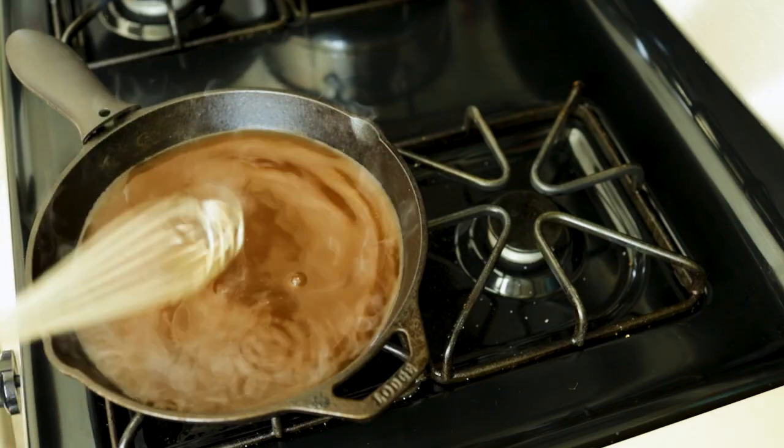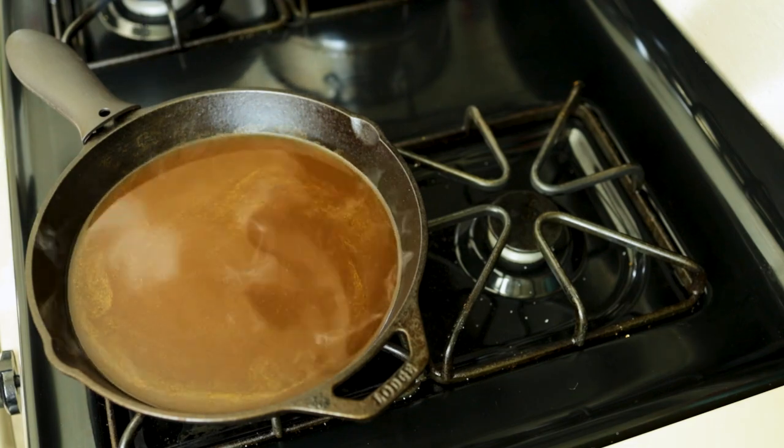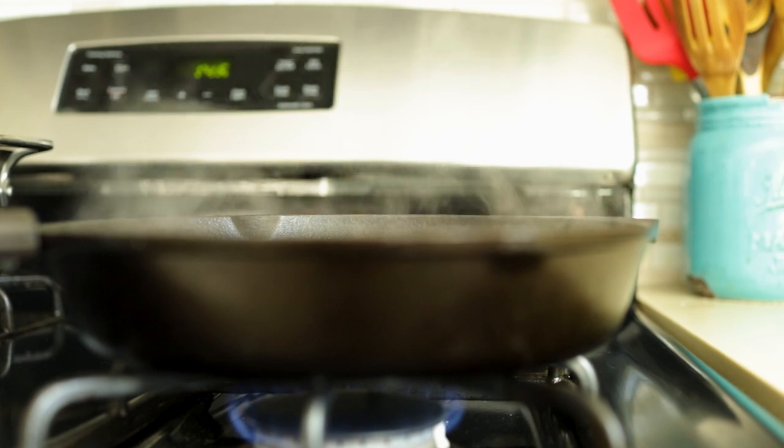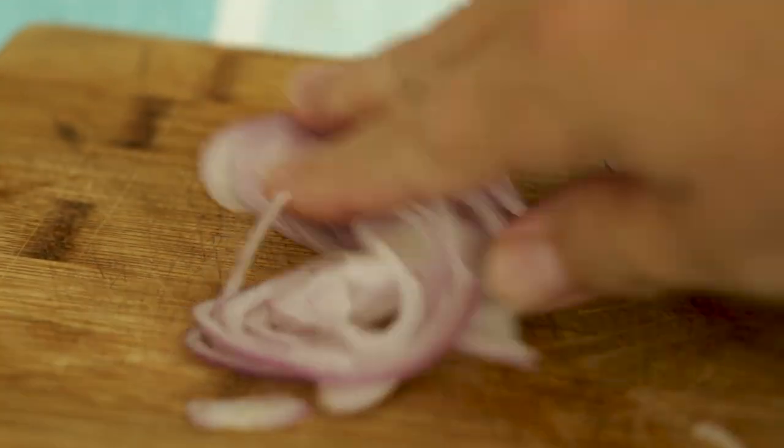This is going to take a couple of hours. You're going to want to reduce this liquid by a significant amount until it's silky smooth and coats the back of the spoon. This will give us a good opportunity to prepare our side dishes and garnishes for the final assembly.